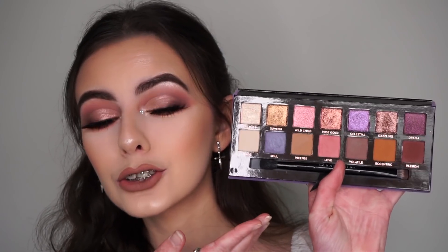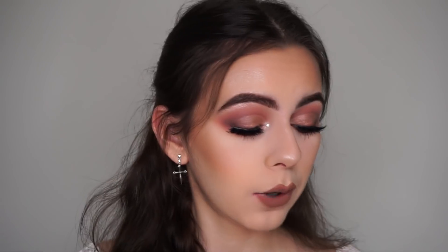And this is the palette on the inside — so freaking beautiful. I really like the way this look turned out and I hope you guys like it as well. If you do like it, please give a thumbs up and make sure you subscribe down below if you are new to my channel.